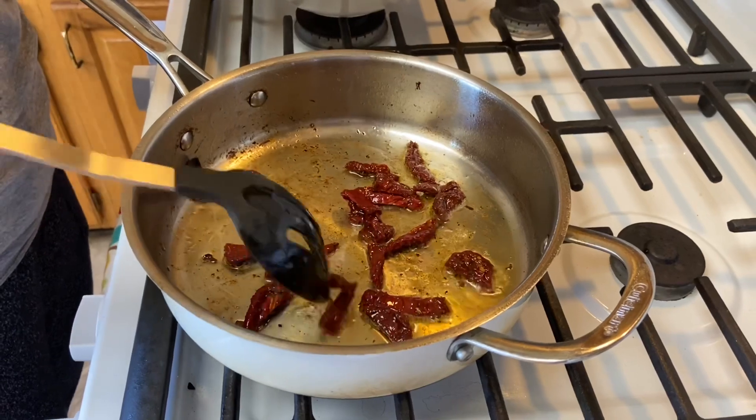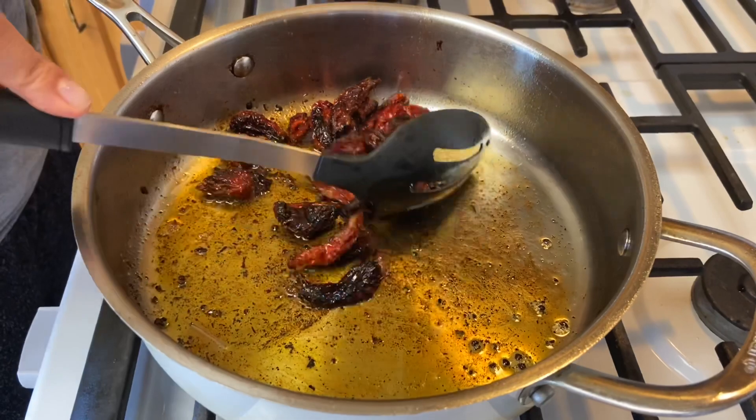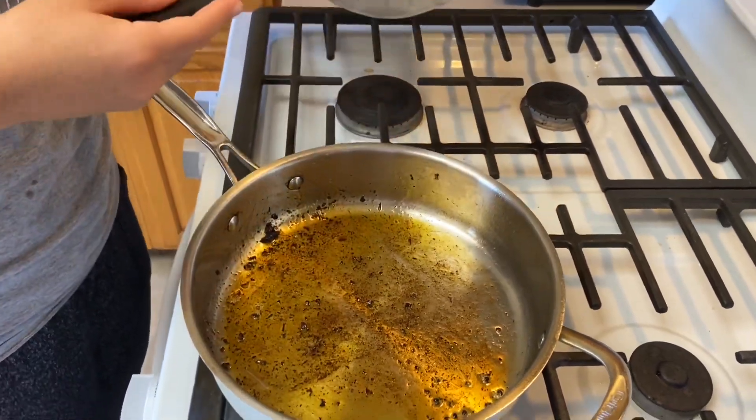After about two minutes, I wanted to get a little bit of char on them because it brings out that fire-roasted taste. Go ahead and put those to the side as well, and with the residual oil in there you're going to want to have about two and a half tablespoons.